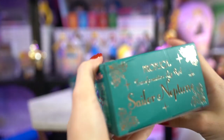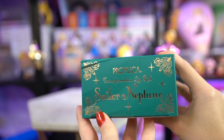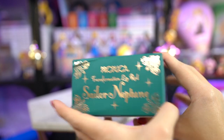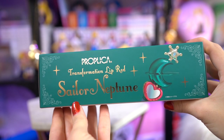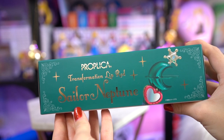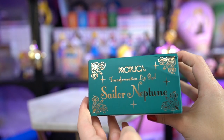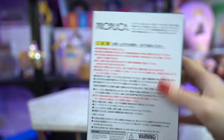My box did get damaged in transit, but I'm not too concerned about that — thanks, Tokyo Otaku Mode. This isn't a big issue for me since I usually take them out of the box anyway. I'm going to go ahead and open up my box. This is a very damaged box; I hope that the proplica is okay.